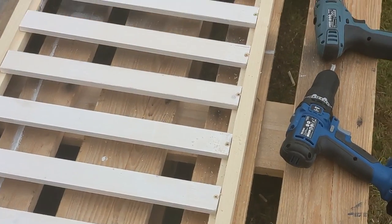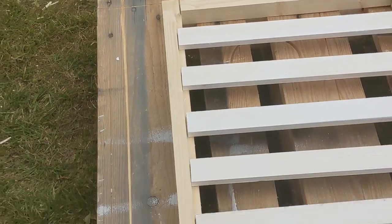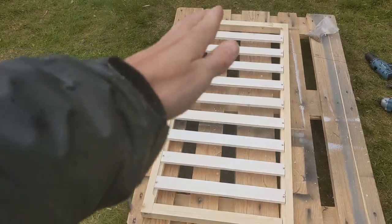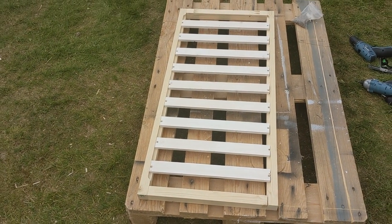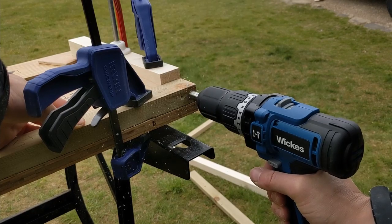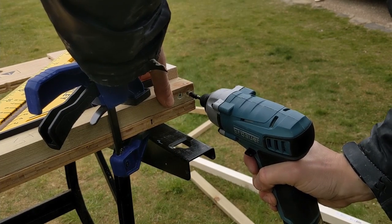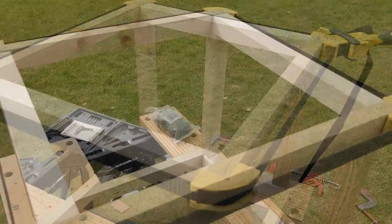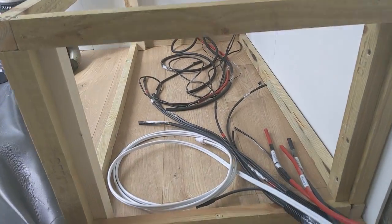First half done, hopefully fairly evenly spaced. Now we just need to do this side. Next thing is to attach it with a hinge and then it will lift up, and that should work out well. The plan for this is to have an L-shaped bench seat, so right now we're just going to knock together another frame which will serve as the shorter side of that L shape.